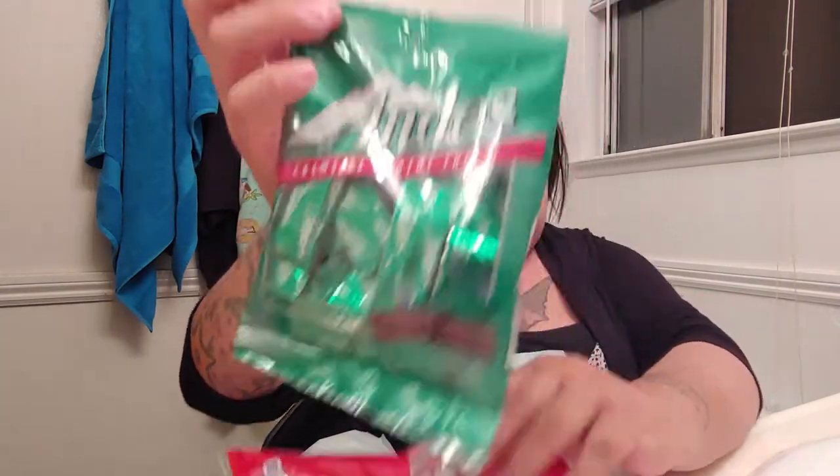Because I have a nephew too — a little baby nephew — and I got him a little egg. The stuff I put in there, like the candy, is basically going to be for my sister and my brother-in-law. And my brother-in-law likes these, so I got those.